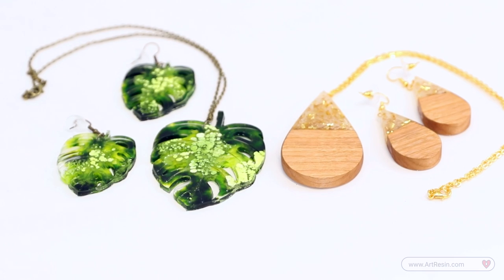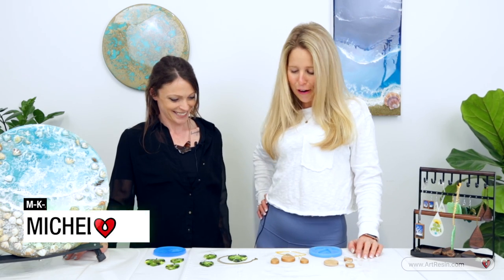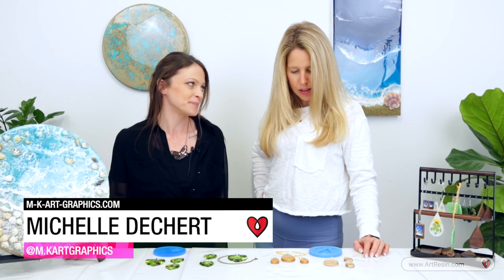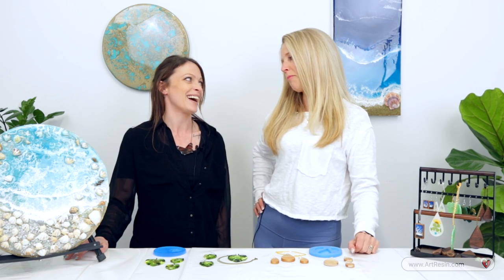Here we are with our finished products — they're looking absolutely beautiful! The creative wood style and the cool alcohol ink make for functional earrings and necklaces you can wear anywhere. I love how the alcohol ink came up to the surface and the gold flake is super on trend. Leave your comments and questions in the comment box, subscribe, and we'll see you next time!